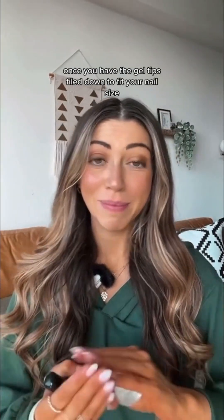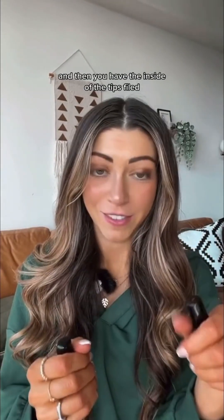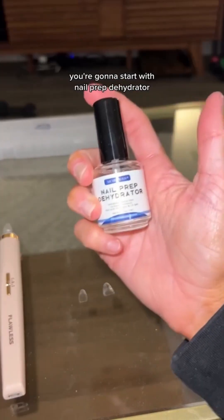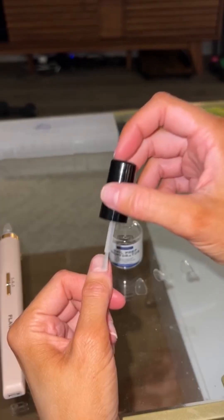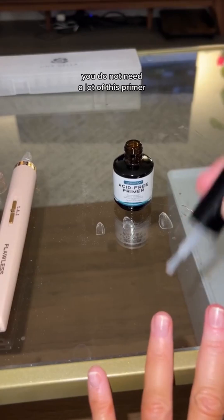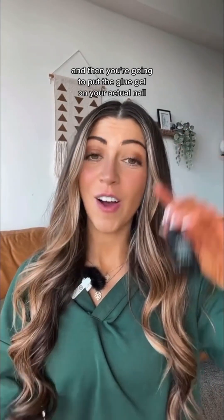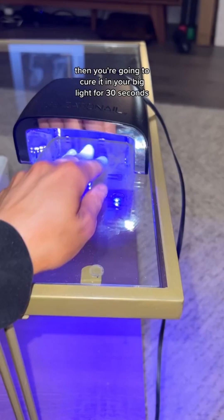Once you have the gel tips filed down to fit your nail size and the inside of the tips filed, you're going to go over your fingernails. Start with nail prep dehydrator and then go with acid-free primer. You do not need a lot of this primer — just use a little. Then put the glue gel on your actual nail, not the fake nail yet.